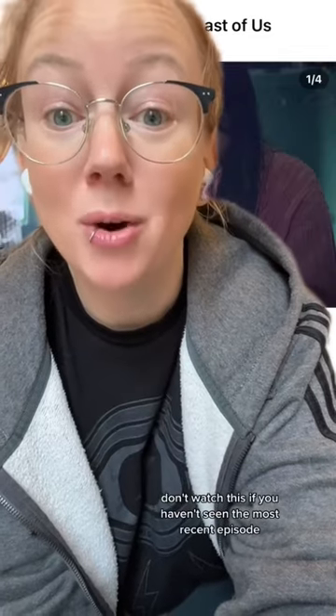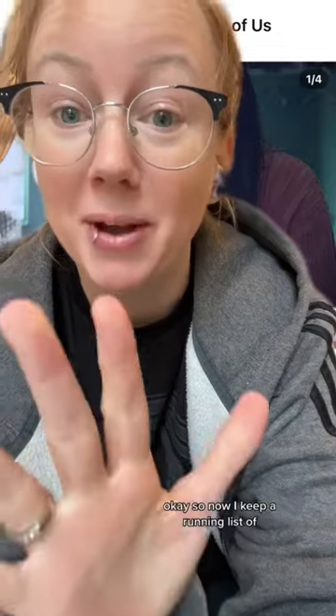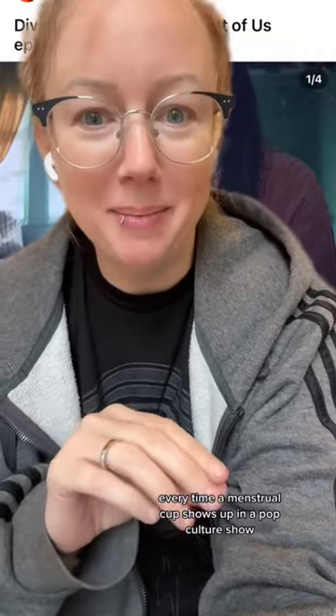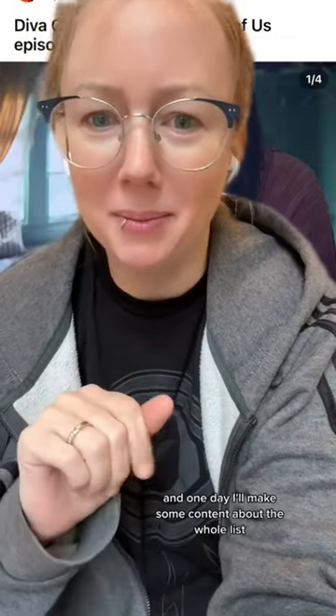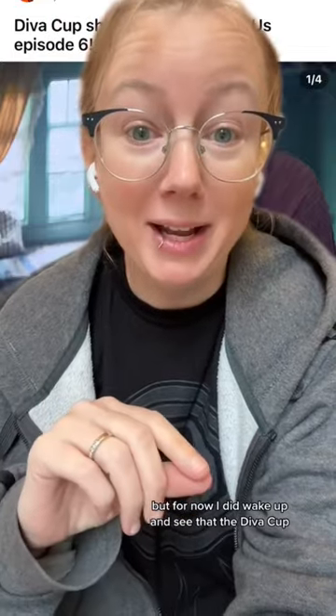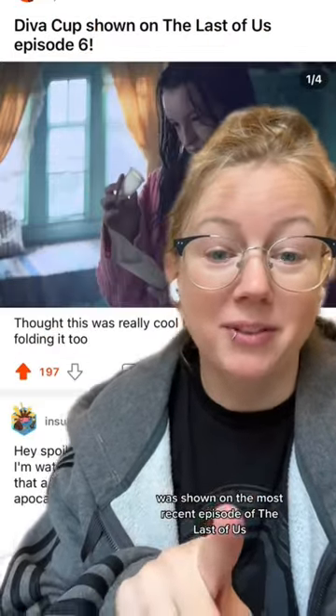If you watched The Last of Us, don't watch this if you haven't seen the most recent episode because it might have spoilers. I keep a running list of every time a menstrual cup shows up in a pop culture show, and one day I'll make some content about the whole list and do something really cool with it. But for now, I did wake up and see that the Diva Cup was shown on the most recent episode of The Last of Us.